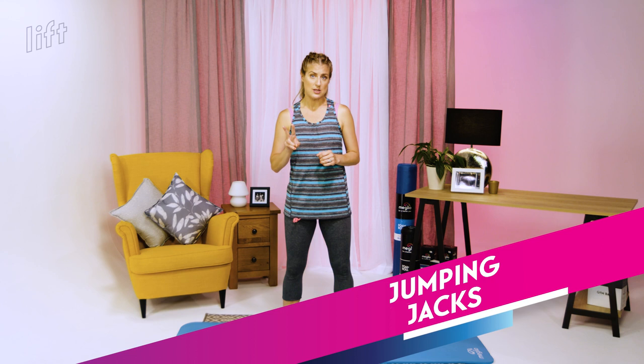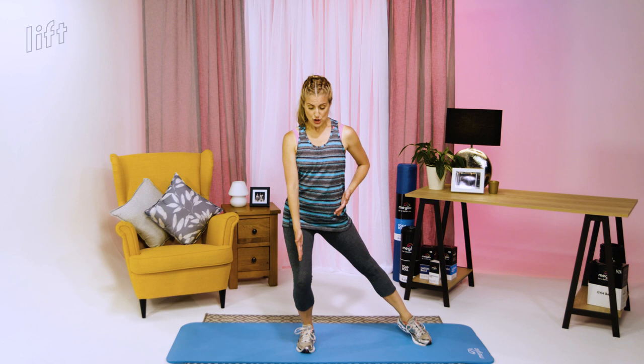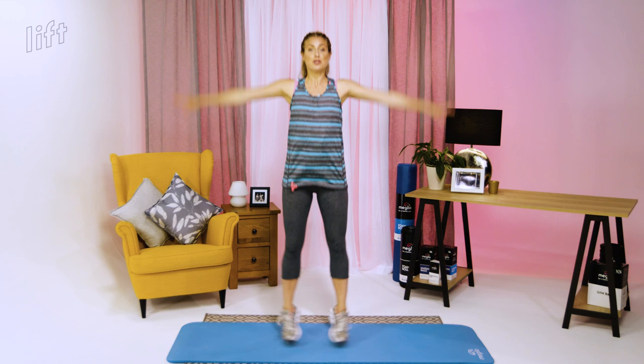The first exercise is jumping jacks, and I'll give you two options: a half jack or a full jack. The half jack has your legs tapping out side to side, parallel every time — stacking your hips, knees, and feet — with the arms going out and in. That's your easier, non-impact option. The key is keeping everything parallel. The full jack adds a jump with both legs working at the same time.